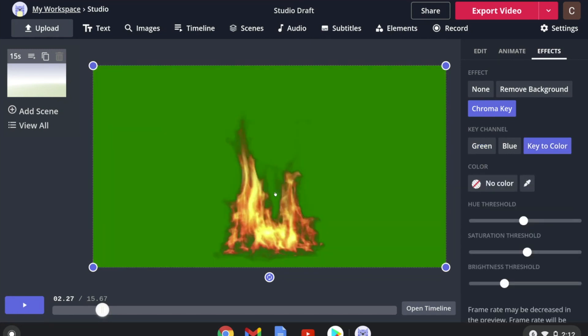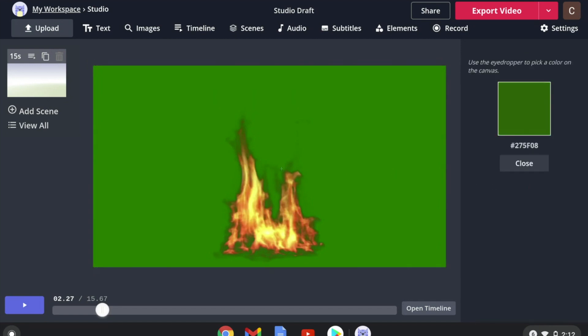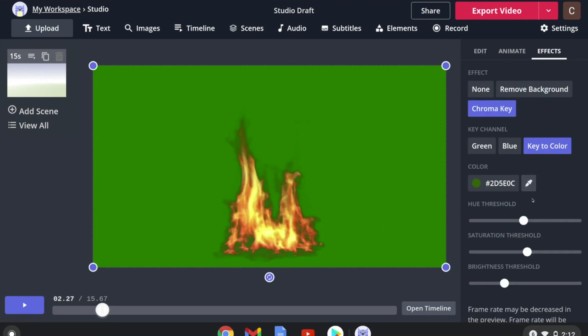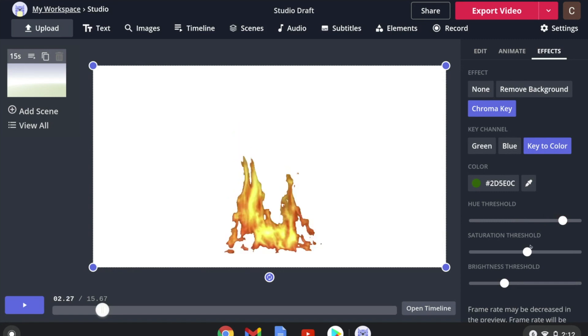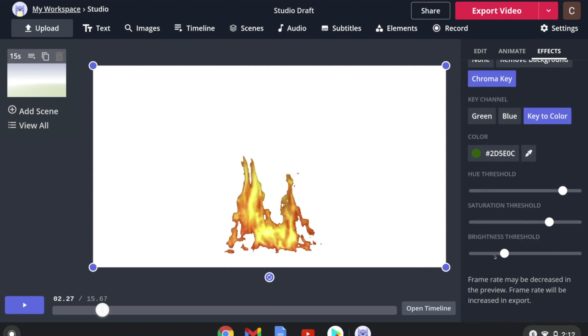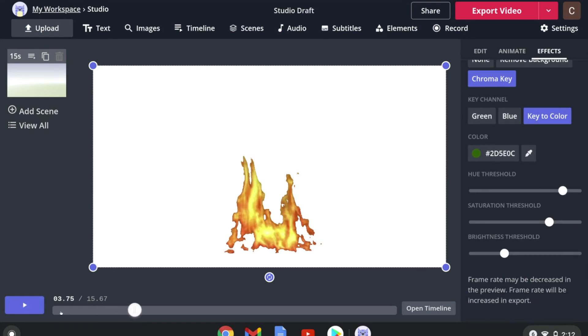With a regular key, a lot of the green really close to the flames was causing a problem. So we're going to use the eyedropper tool to pick up some of that darker green we want to get rid of. Hover it over an area where you see darker greens, then increase the hue threshold to bring in more variances of green to cut out, as well as more saturations of green.